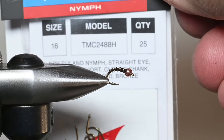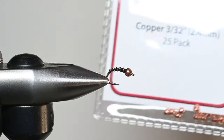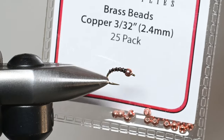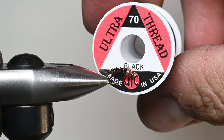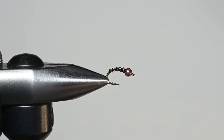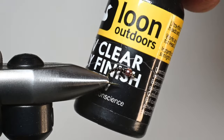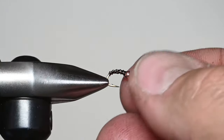We've got a TMC 2488, size 16. I usually fish them in 16s, 18s, and 14s. We've got a brass bead — you could also use a tungsten bead or a glass bead. We're going to be using some UTC 70 denier in black. The color of the thread will dictate the underbody of this fly. And we're going to be using some brassy UTC wire in copper. This is one of my favorite color combinations. And to seal the deal, we're going to be using some Loon Flow — you could also use Loon Thin or any sort of thin resin that we can cure with a UV light.